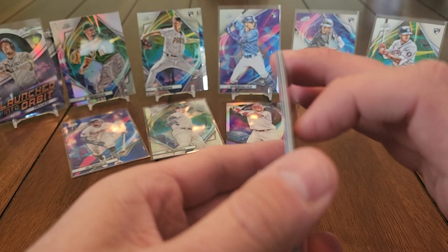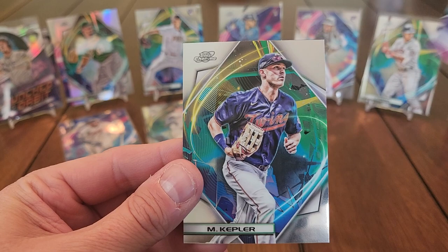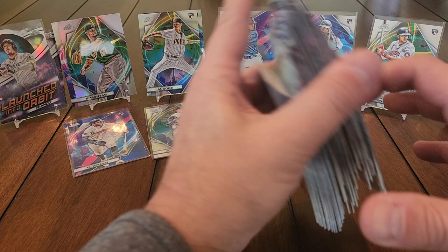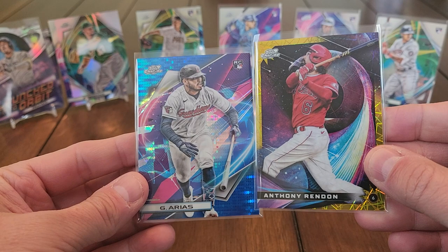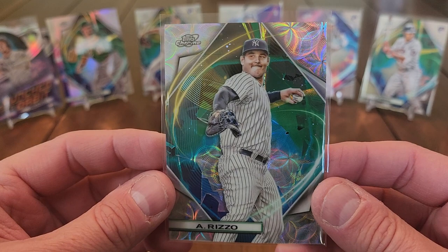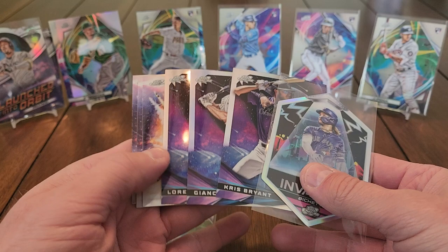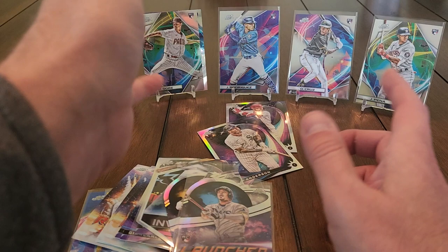Jose Siri rookie card, a Tim Anderson stargazer insert, Dallas Keuchel, and the last card is Max Kepler. And there you go — a hobby box of Topps Chrome Cosmic! Got two numbered parallels, three nice rookies, a sweet Anthony Rizzo parallel, stargazing inserts, Youth Invasion die cut of Bo Bichette, some Launched Into Orbits, and the big one — Wander Franco. Couple of refractors too — overall not too bad.